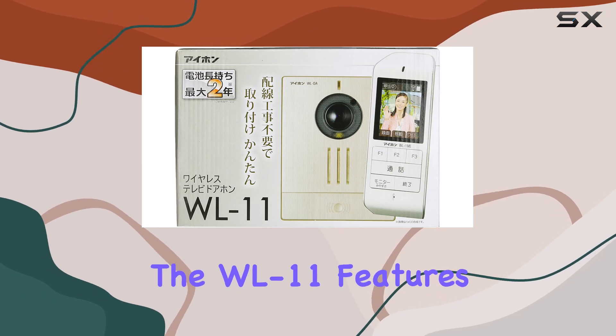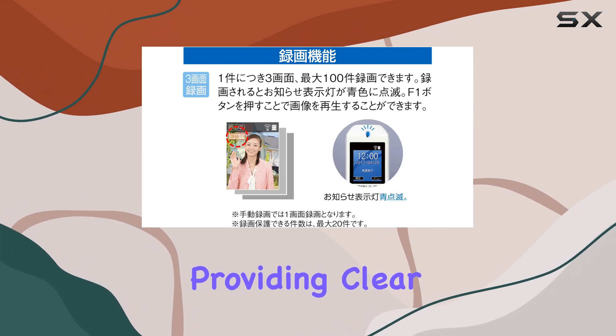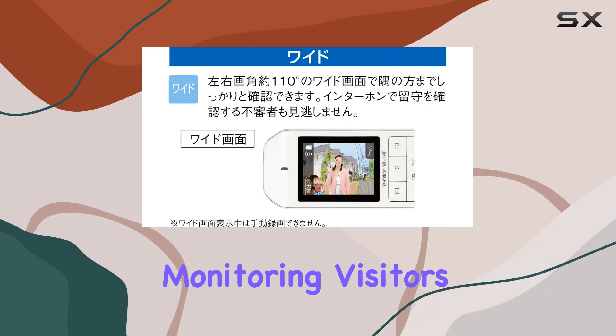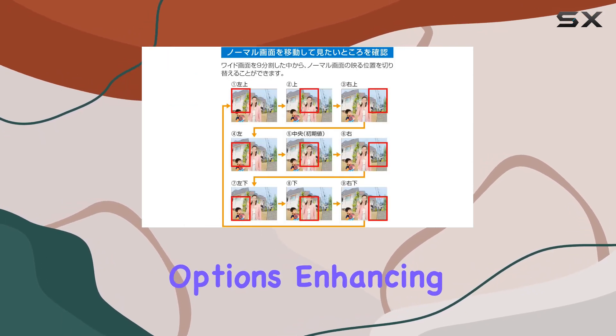The WL11 features a 2.4-inch TFT color LCD screen, providing clear visuals for monitoring visitors. It supports hands-free communication and press-to-talk options, enhancing usability.